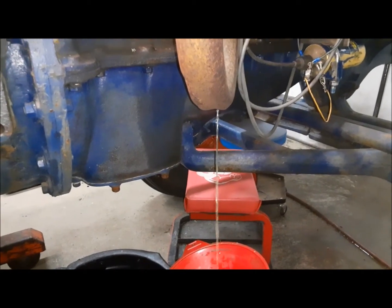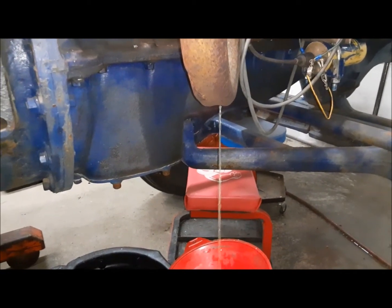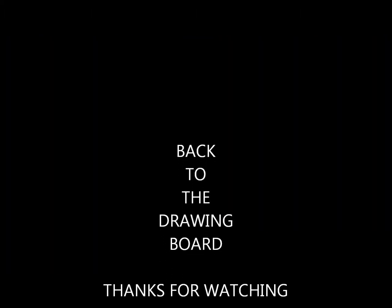Anytime you have this much antifreeze coming out your exhaust, that's probably going to be bad. Yeah, I think that's going to be bad.